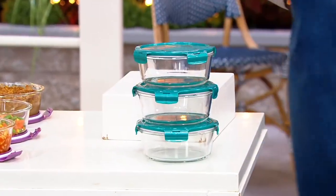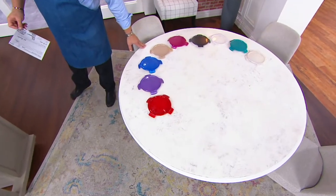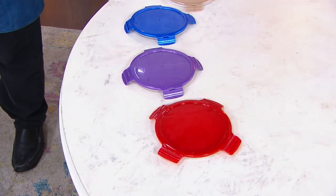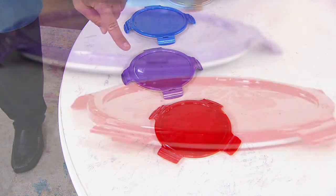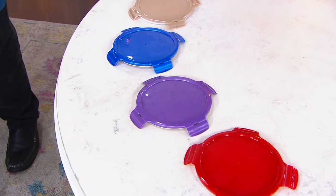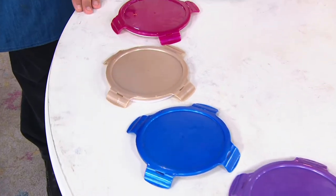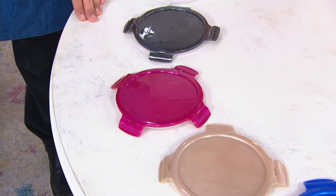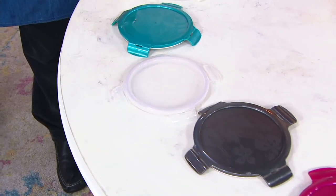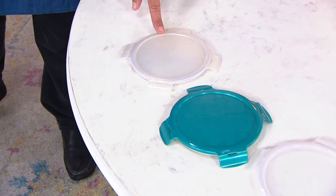Let's talk about color choices. We'll come over to the table and take a quick look at all the color choices. Remember, you're getting three bowls in whatever color you choose. The color is in the lid and the glass bowls are clear. Here is your red, then grape, denim blue, golden sands, magenta, graphite, clear, spearmint, and opal.